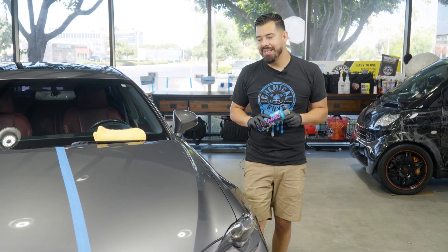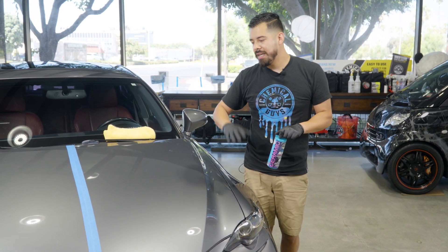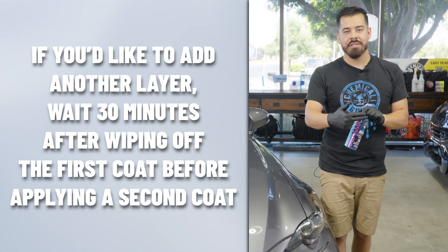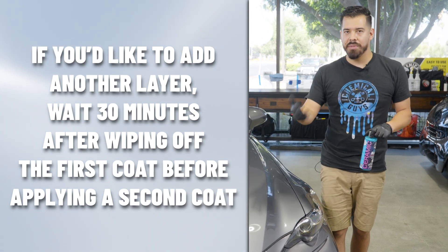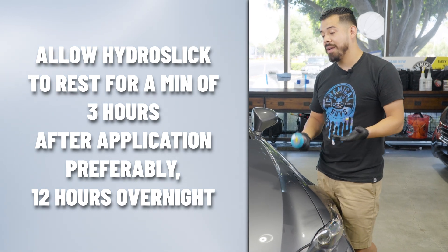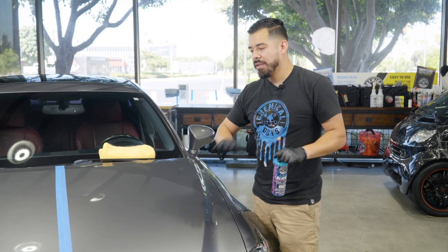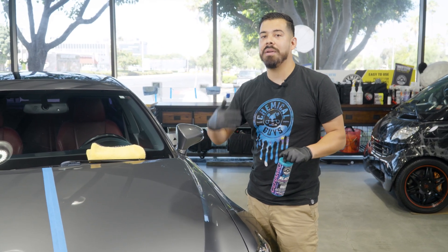One thing I did want to bring up: if you want to apply a secondary coat to layer your protectant, we recommend waiting at least half an hour after wiping off the first coat before applying a secondary coat. Then the process just restarts — after you apply that secondary coat, you wipe it off and give it three hours. For best results, I would honestly recommend leaving it parked in your garage or a shaded environment where it won't be touched for up to 12 hours, because even after the three-hour mark, the hydrophobic properties and protection will continue to improve as it cures.